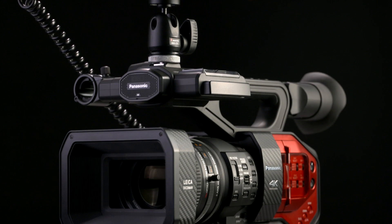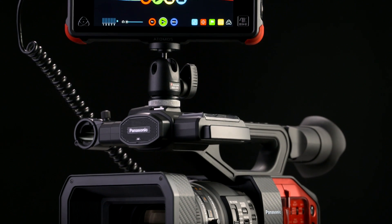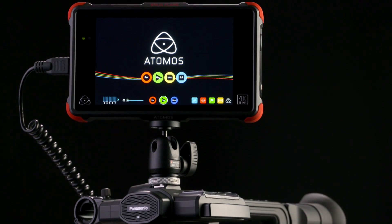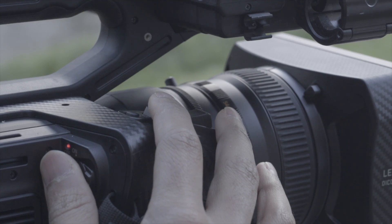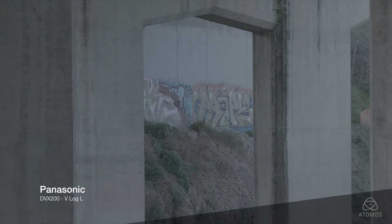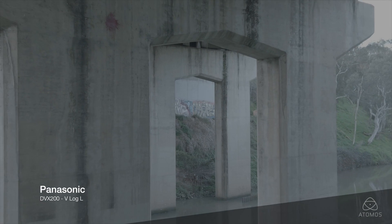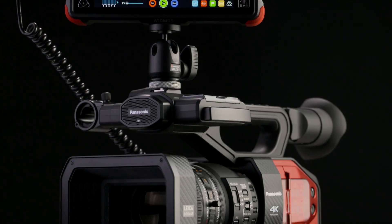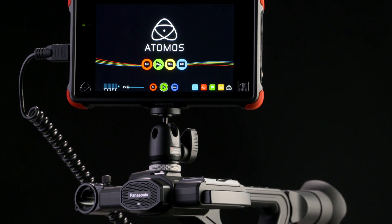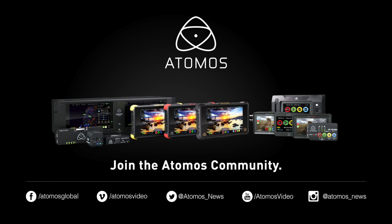The combination of the DVX-200 and the Flame series proves to be a great solution for video journalism, documentary, indie films, and events. The long range lens, amazing picture quality, and HDR capability direct to ProRes recording makes this setup a pretty serious contender. For more information go to Atomos.com. Don't forget to follow us on Facebook, Twitter, and also Instagram. And as always, happy shooting!